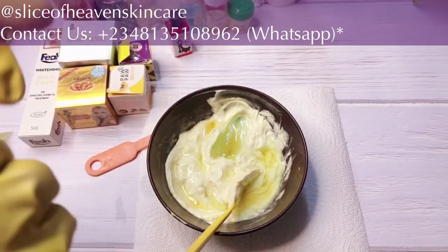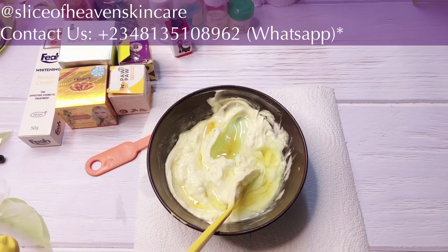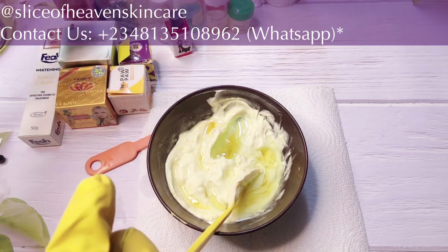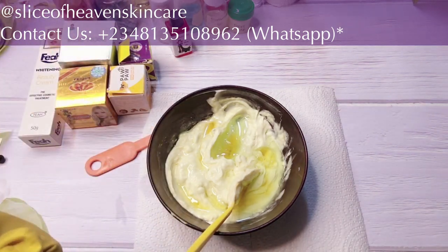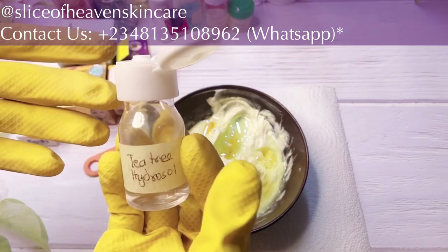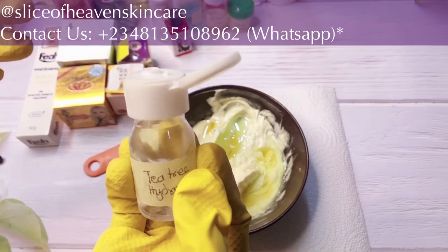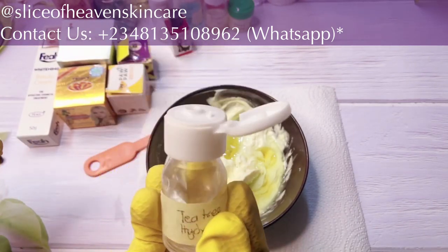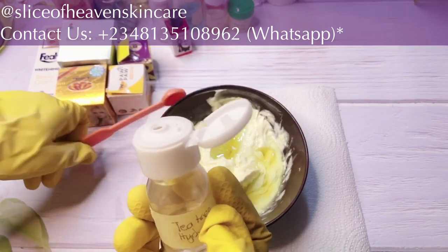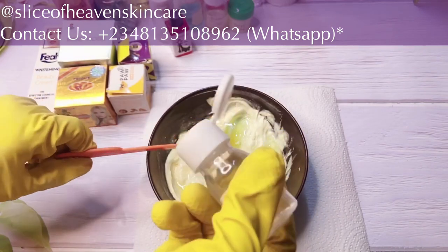The next ingredient we're going to add is tea tree hydrosol. Hydrosols are extracts from the actual herb or plant. Tea tree hydrosol has antiseptic properties — it's good for acne. You could use it to make toners for acne-prone skin or to treat acne. It has antiseptic and antibacterial properties. If you don't use hydrosols in your face cream formulations, you're really missing out. We're going to be adding one teaspoon of our tea tree hydrosol — there we go, all added.